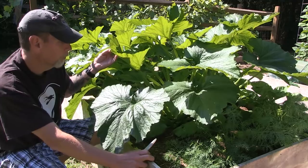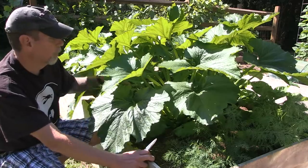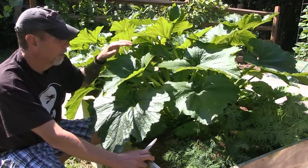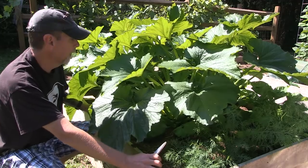Most particularly for your squash plants, something you can run into is powdery mildew, which as moisture builds up in here and there's not enough air coming through, you can get the powdery mildew problem — white splotchy things that will eventually, as a fungus, kill off your plant.